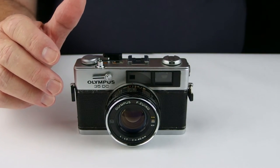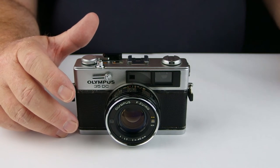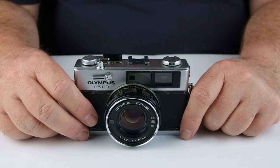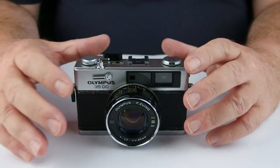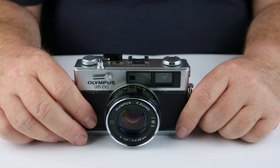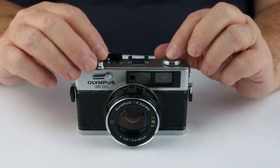The program shutter speeds ran from 1/15th of a second at f/1.7 through to 1/500th of a second at f/16 — a reasonable range, and probably fairly normal for the day, except for that f/1.7 lens which is reasonably unusual. There were other cameras around that matched it — Canons and whatever else — but you didn't see it a lot.